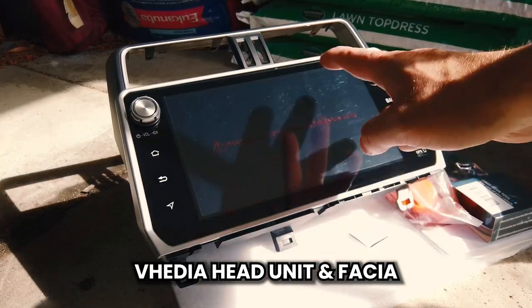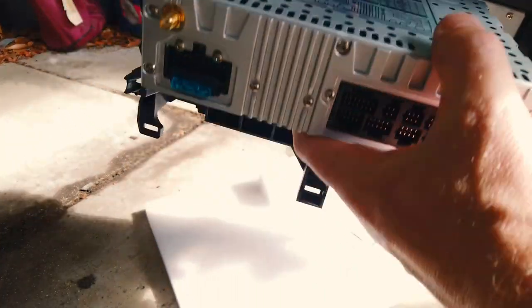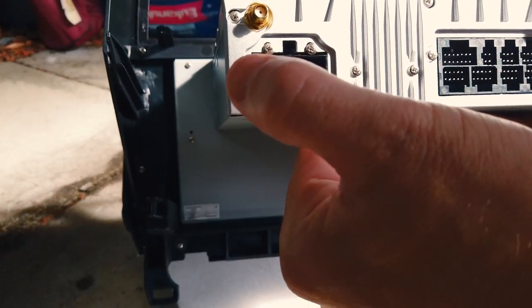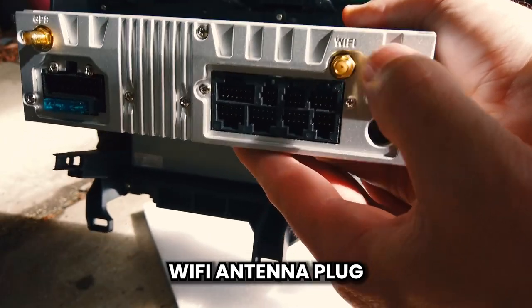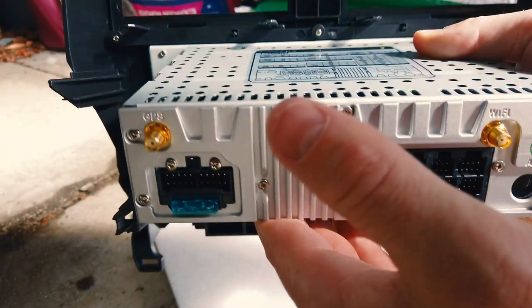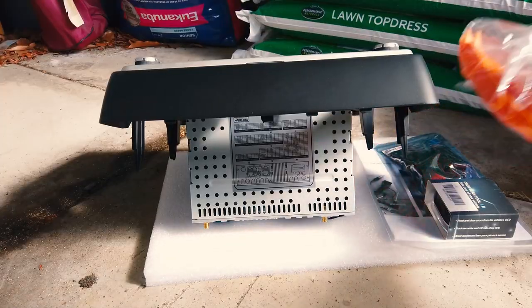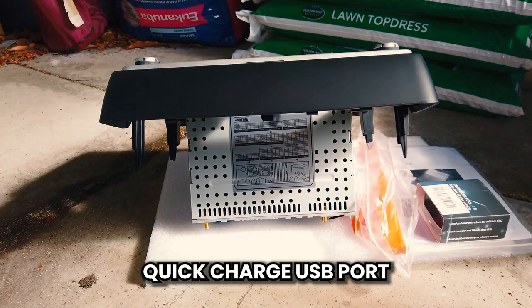Let's cover what you get in the kit. Obviously you've got your main unit here — it's really straightforward, all built into a fascia. It's all pinned out on top if you need it. It's all plug and play. You've got your 20-pin main plug, your GPS screw-in one, a WiFi screw-in one, FM and AM antenna, and your auxiliary plugs. You also get your trim removal tools, OBD2 scan tool, and a quick charge USB port.